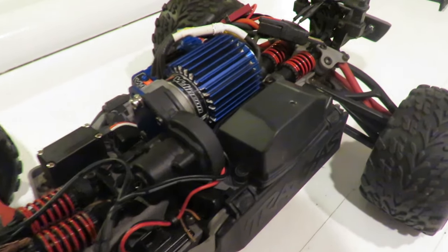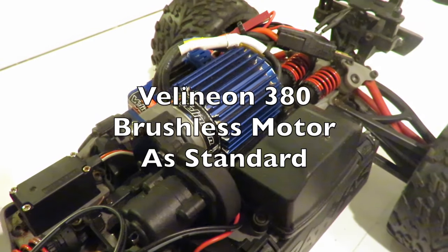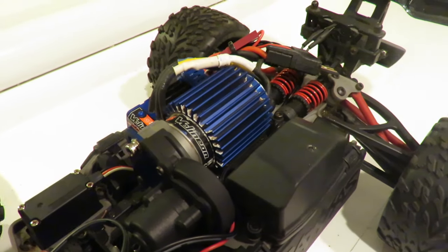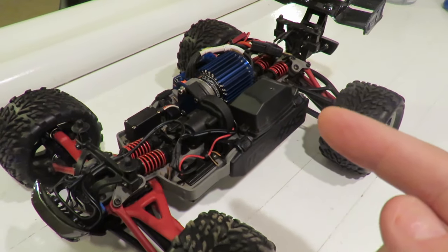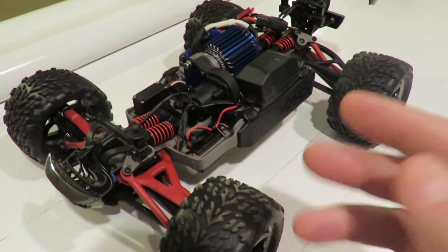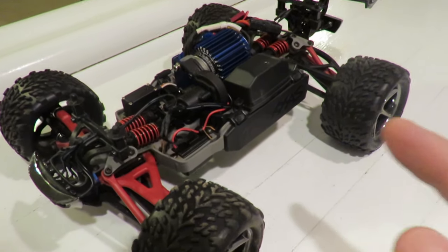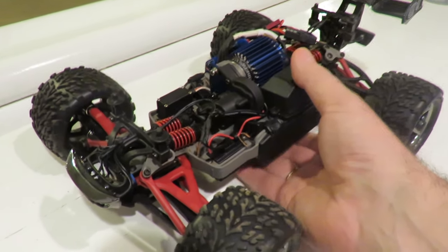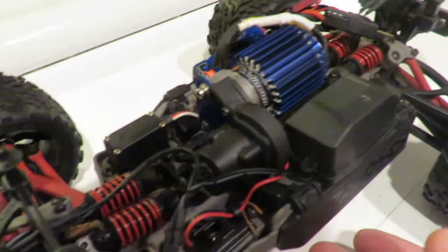At the heart of this car lies the Velineon 380 brushless motor, capable of screaming up to an amazing 50,000 RPM according to Traxxas literature. Predictably this can make this thing absolutely fly around. At stock with 2S at 30-plus miles an hour the thing feels very, very fast — almost too fast at times when it gets its head of steam on. At 50 miles an hour plus I should think this thing is going to be quite scary. Subscribe as we've got a GPS test coming up where we'll fit the optional gearing and see if we can get over 50 mph.